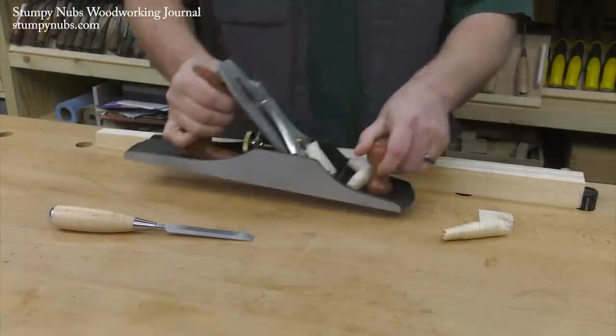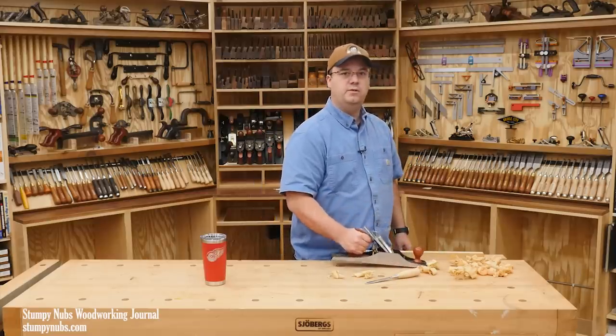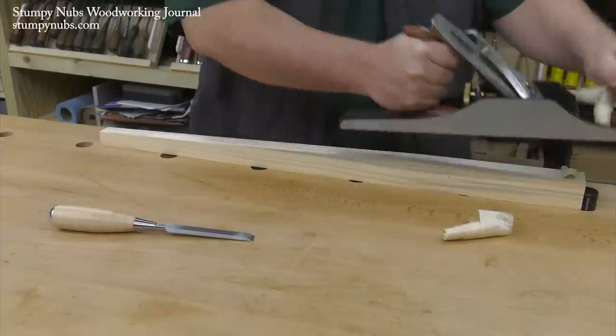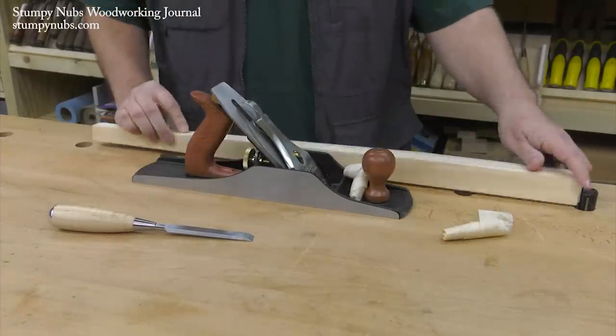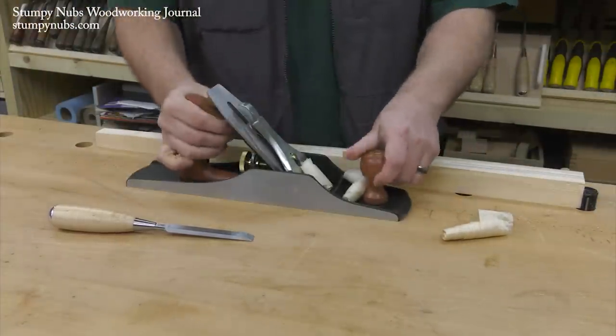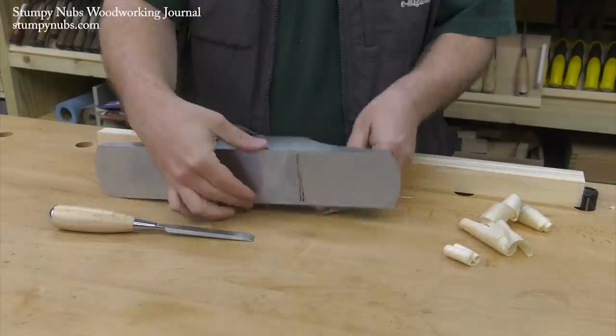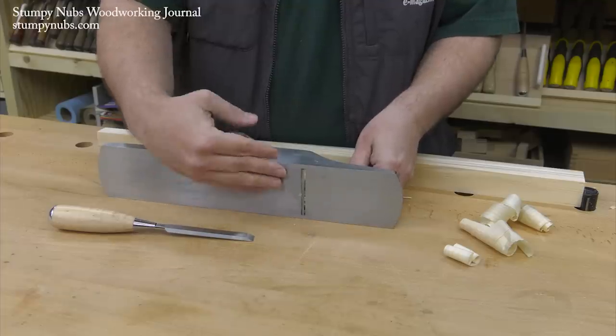Now, this isn't just a matter of convenience. Every time you lay a plane down, you give it a little bump. If you're working quickly — putting it down, adjusting your work, picking it up, going back to work, and so on — you're creating mini bumps. If you're laying it on its side, those small shocks can begin to skew the iron, causing an uneven cut.